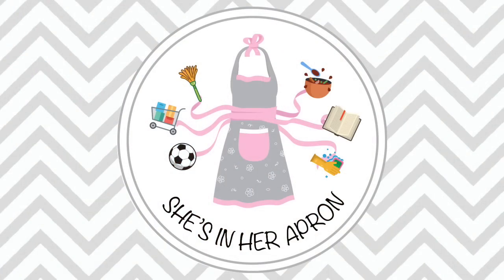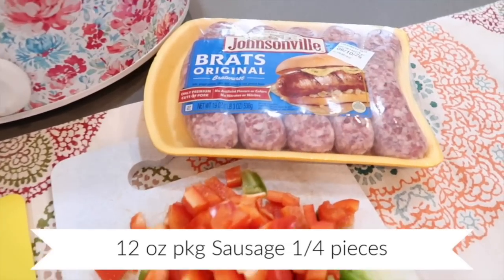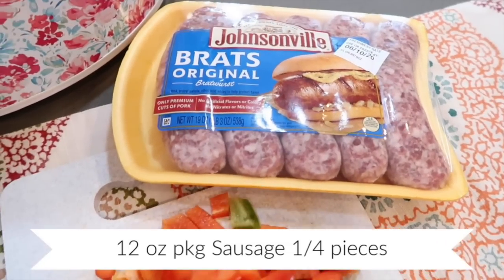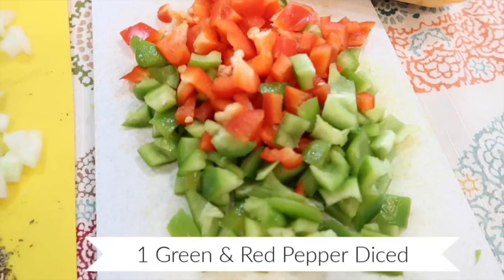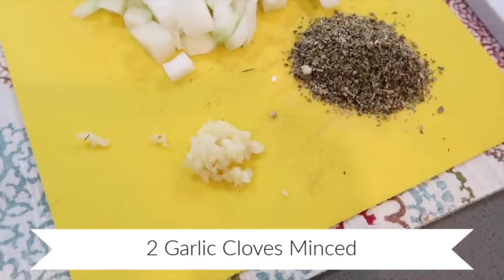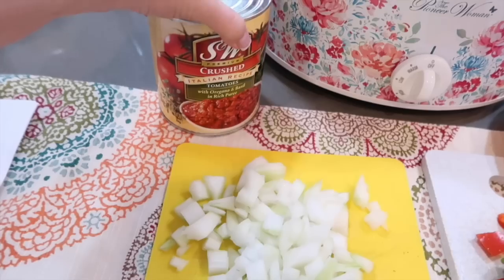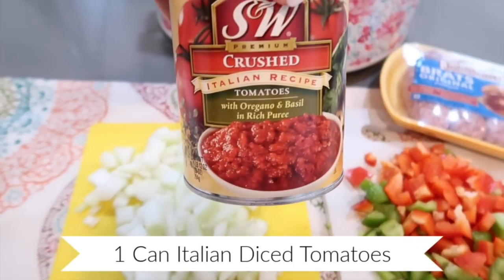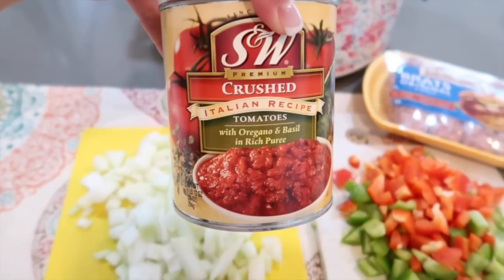We're gonna make slow cooker sausage and peppers. You're gonna need about a 12-ounce package of sausage, cut into one-fourth pieces. One green pepper and one red pepper diced, one small onion diced, two minced garlic cloves, one tablespoon of Italian seasoning, and a can of diced tomatoes Italian style — I have crushed that I'm using today.